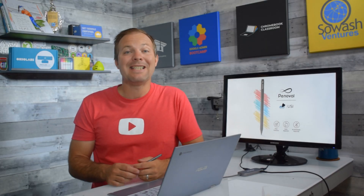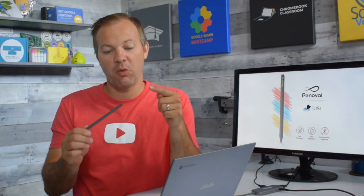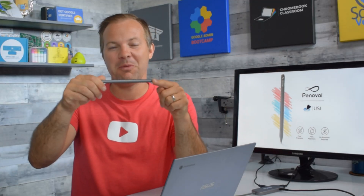I've been using digital pens with my Chromebook for a long time, but I didn't realize how much I missed an eraser until I tried this awesome new stylus.